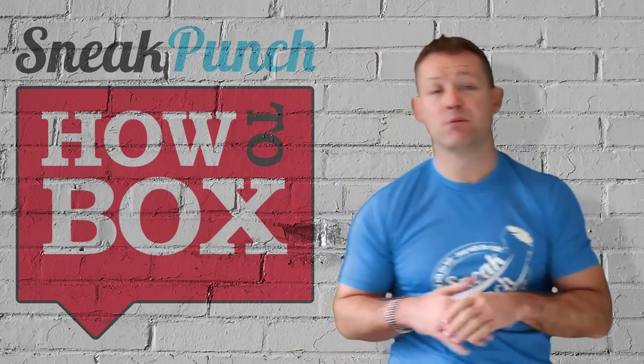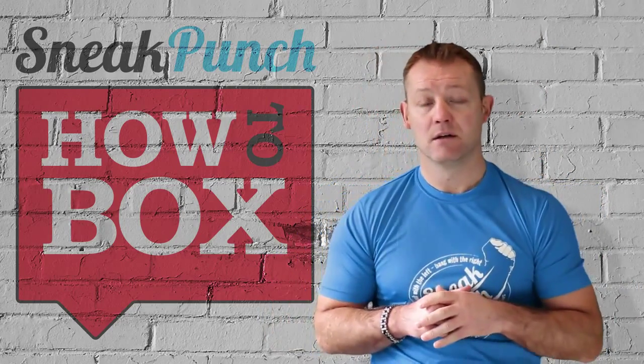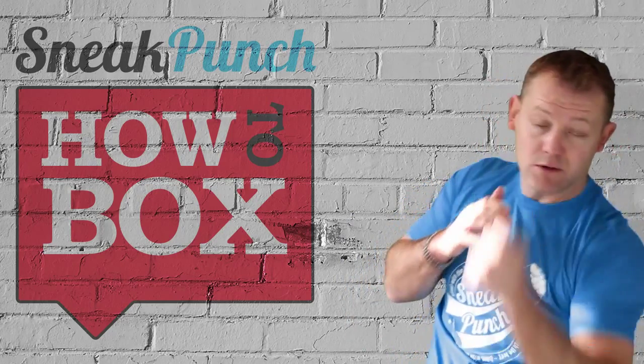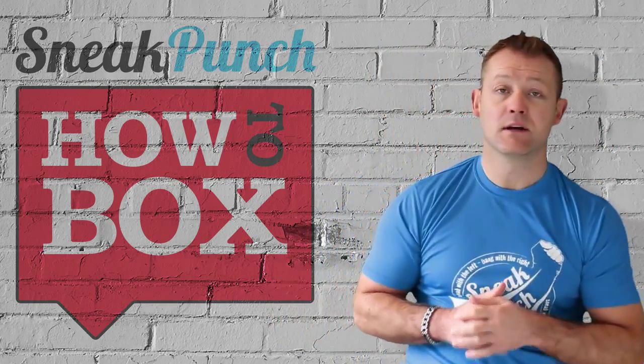It's very unorthodox because it's a punch people don't expect. So if you slip, they're going to expect you to go to the body, but you come back with a head shot — with a sneak punch.